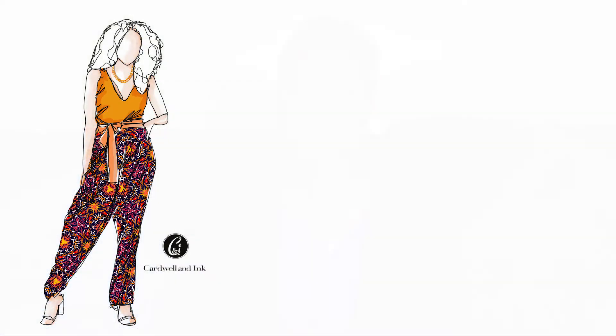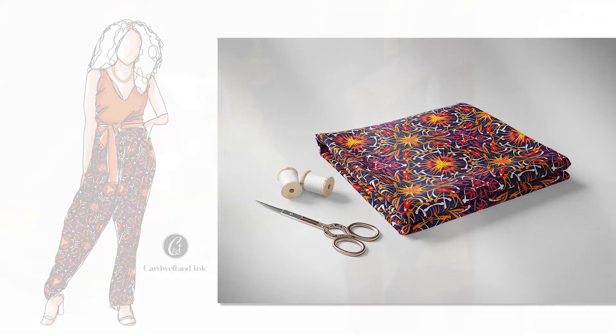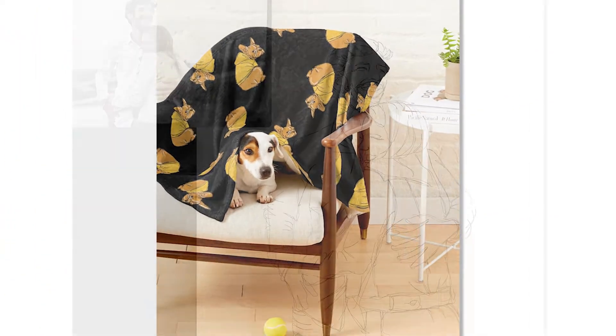A little bit about me: I am a trained teacher, I'm also a freelance illustrator, surface pattern designer, and owner of Cardwell and Inc. I use this minimalist style of illustration to create illustrated mock-ups of my fabrics, motifs for clothing and accessories, as well as commissioned client work.